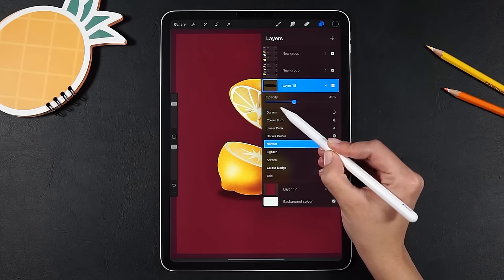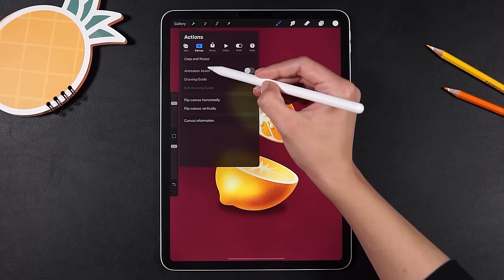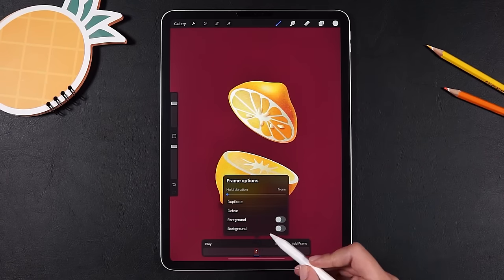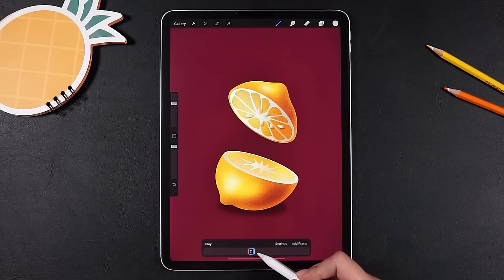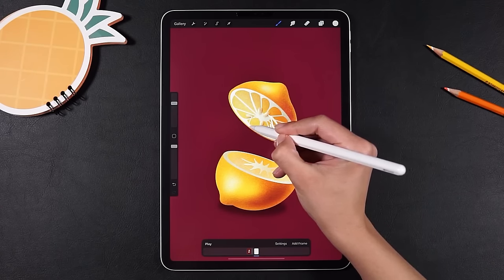Modify the layer transparency and we're done. Now that the illustration part is done, it is very important to merge everything on a single layer and then turn on the animation assist. This is where the fun begins. We're gonna draw the animation frame by frame and layer by layer.